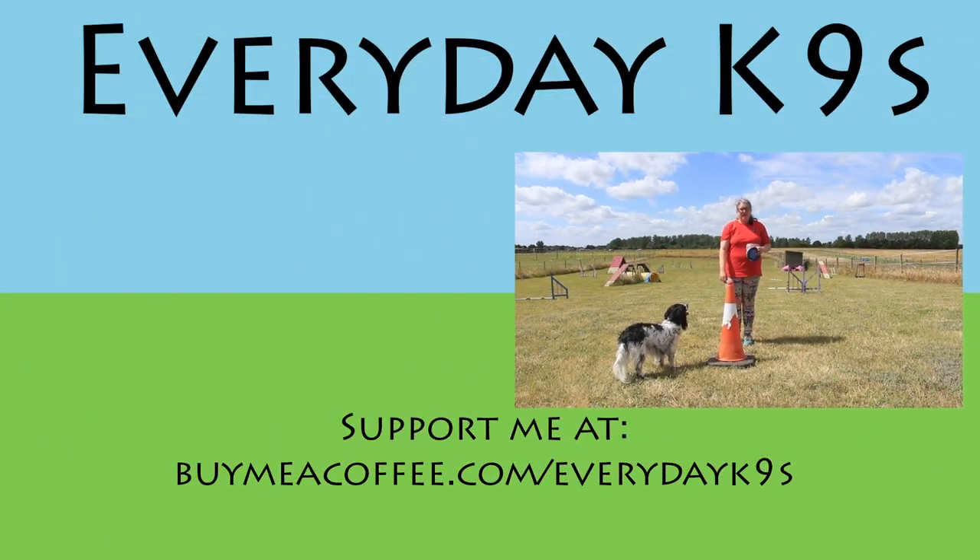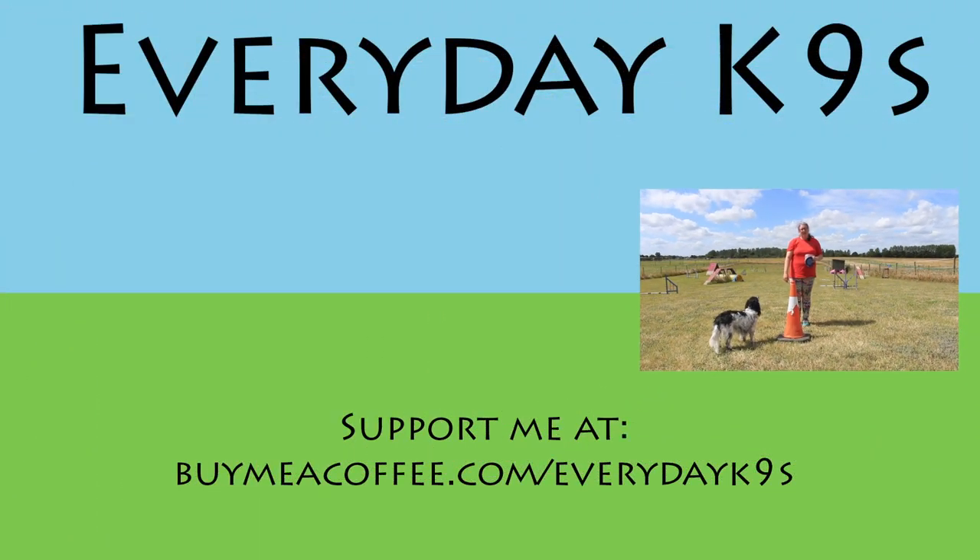I hope you've enjoyed this Everyday Canines video. If you have, you might like to subscribe to the YouTube channel, and you can check us out on Facebook and Instagram. I hope to see you all again very very soon.